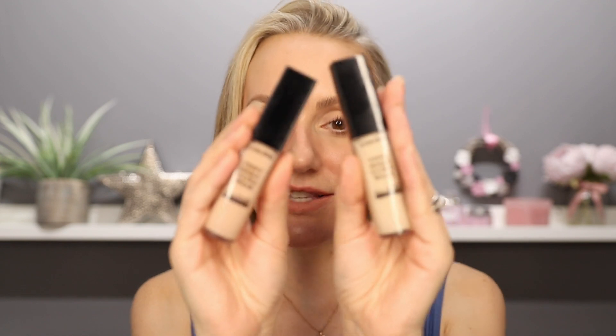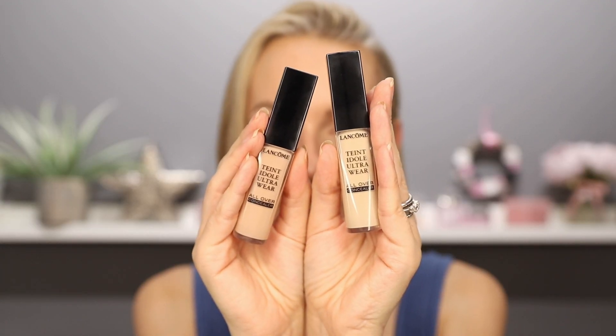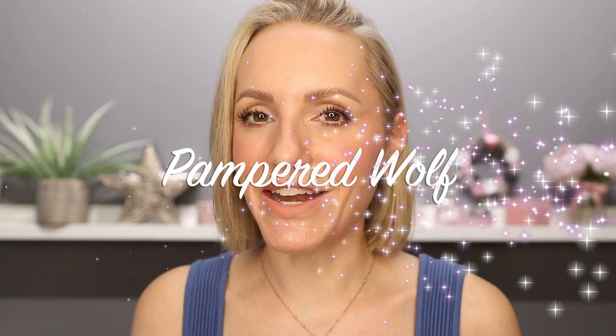One major tip: get the right shade because it seriously makes a huge difference, as I found out when I bought the wrong shade right at the very beginning of this trial. I really hope you found this video helpful. Do let me know your thoughts in the comments section — have you tried this already? Do you love it or hate it? Let everybody know your thoughts and opinions, and I hope to see you all in the next video. Bye everyone.